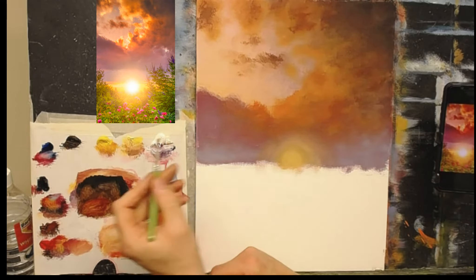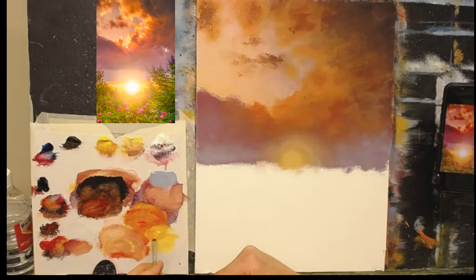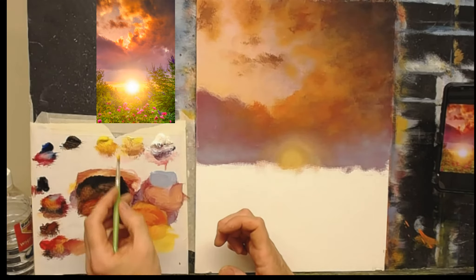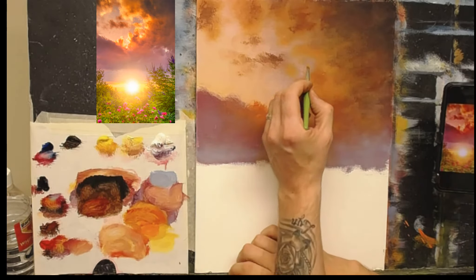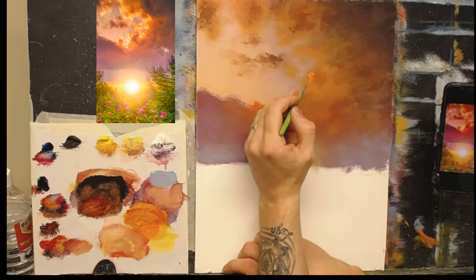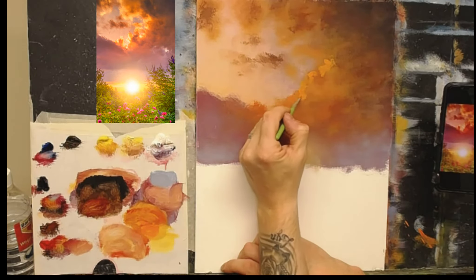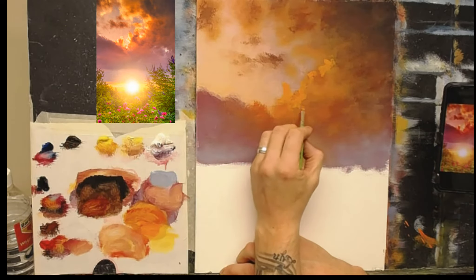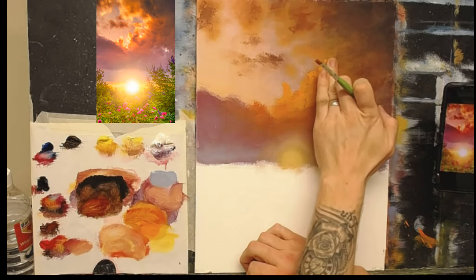I'm going to mix a very bright orange first — cadmium yellow with cadmium red, a roughly 50/50 mix. Mix plenty of it because we'll need plenty. I'm going to put this on and just let it dance around on the canvas. There's lots of rich orange up there — going up into that sky just a little. You can almost softly limit your finger at the back of the brush stroke to soften the edge. Coming down here and adding a bit more on this side too.